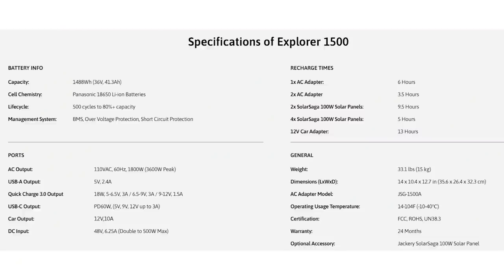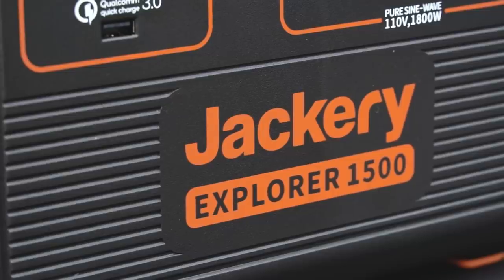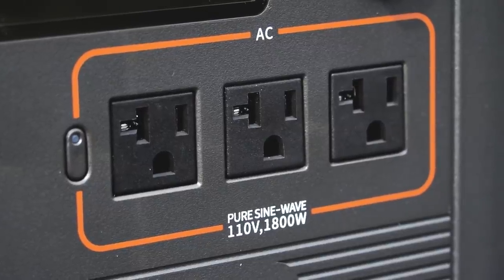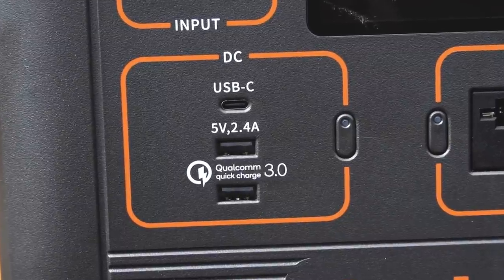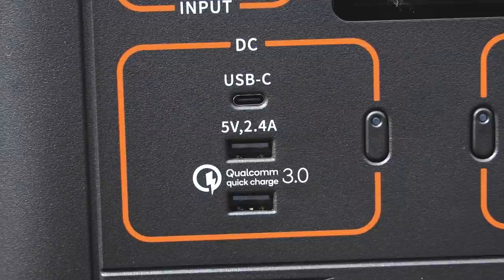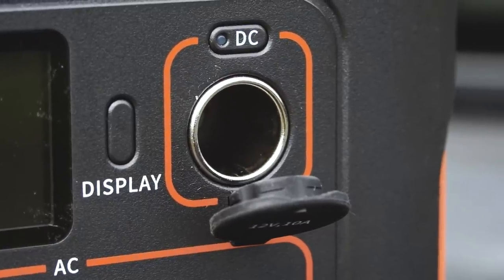Now let's take a look at the features of the Explorer 1500. With a capacity of nearly 1500 watt hours and the ability to run at 1800 watts, there's really an astonishing amount of power in this box. There's not much it won't run. It has three built-in AC outlets with pure sine wave output, a 60 watt USB-C output, a quick charge USB-3 output, a USB-A output, and a cigarette lighter style 12 volt output.